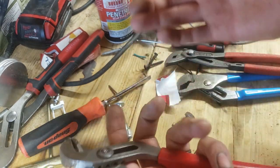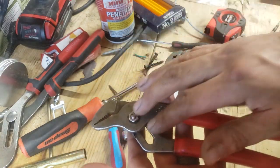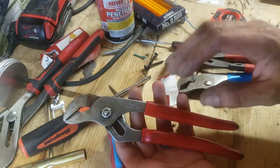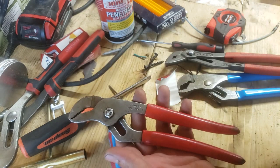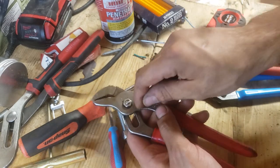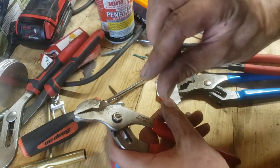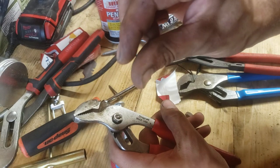Maybe you come up with a better idea — leave that in the comments, what you normally do for that kind of thing. That's about all I've got for these channel-lock style pliers.